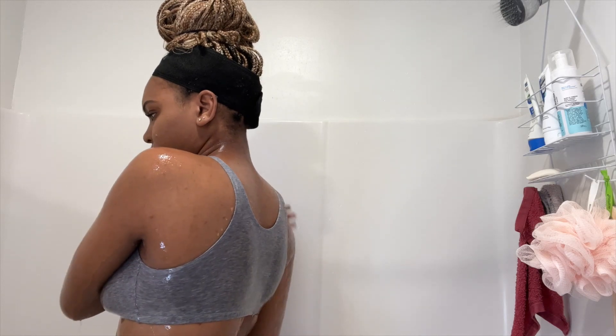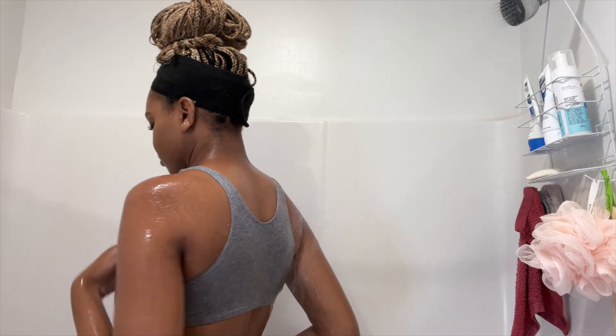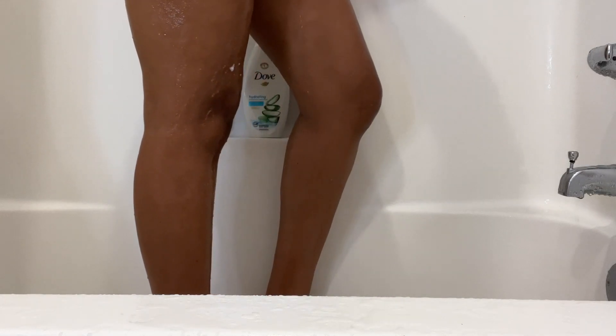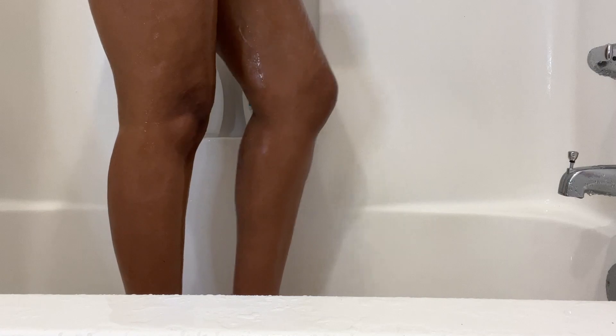Now I'm just going ahead and rinsing off that scrub from my body. And now I am using the scrub on my legs. I love exfoliating my legs, and one thing I will say about the Treehut scrub — I'm not saying this is the best for sensitive skin, but I use it in the areas where I'm not too sensitive. For me that's my legs, my lower arms, and my belly. I don't use the scrub on more of my sensitive areas like my back and my chest because I do break out in those areas.